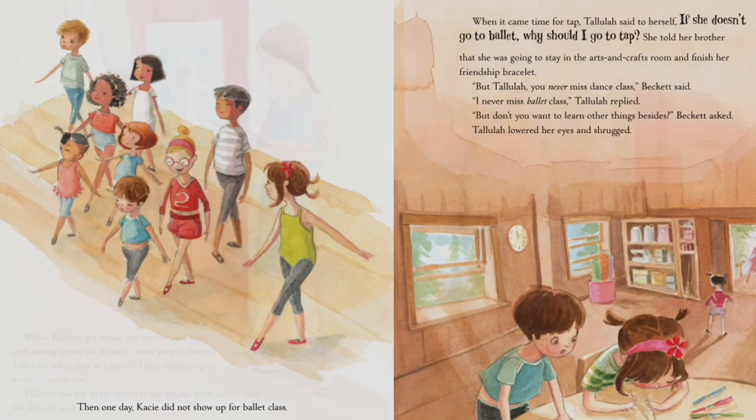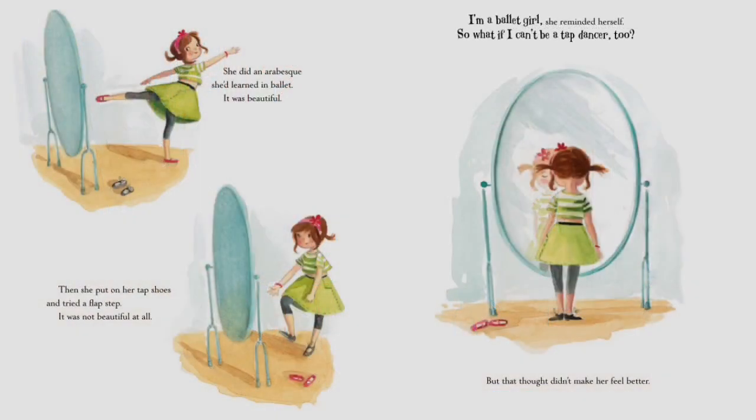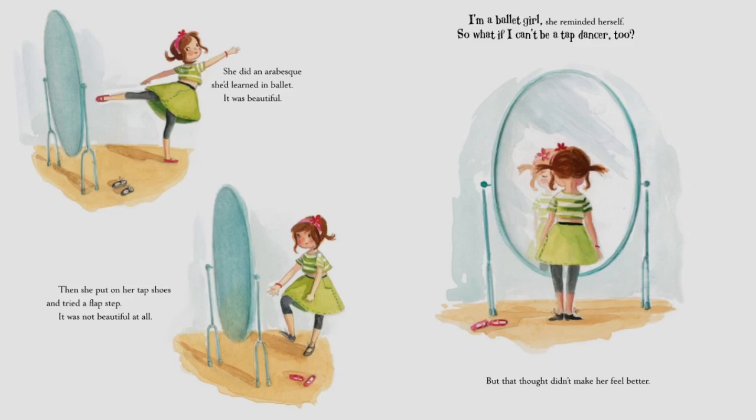Tallulah lowered her eyes and shrugged. When Tallulah got home, her mother said they were having guests for dinner — some people she and Tallulah's father met at a party. Their daughter goes to dance camp too. Tallulah was not in the mood to see anyone from dance camp. She went to her room and stared in the mirror. She did an arabesque she'd learned in ballet — it was beautiful. Then she put on her tap shoes and tried to do a flap step — it was not beautiful at all. 'I'm a ballet girl,' she reminded herself. 'So what if I can't be a tap dancer too?' But that thought didn't make her feel better.